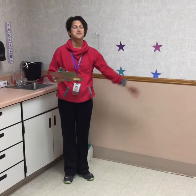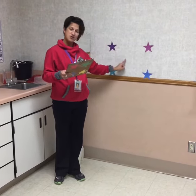Hi, I am Pam, one of the OTs in the district. This Yoga Star activity is a great, simple, portable intervention for students of all ages.